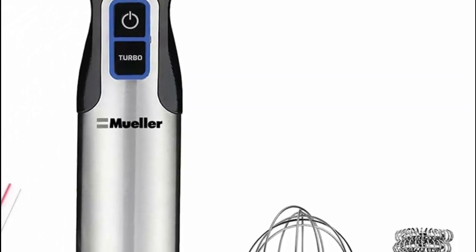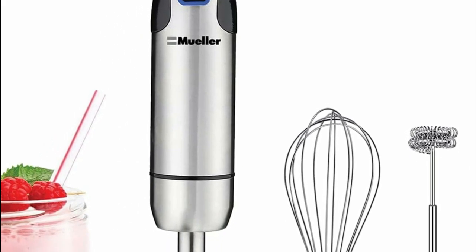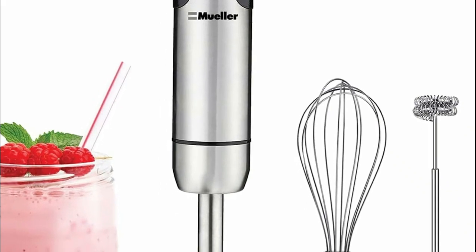A handheld blender, also known as an immersion blender or stick blender, is a compact and versatile kitchen tool used for blending, pureeing, and emulsifying ingredients directly in the container or pot they are being prepared in.